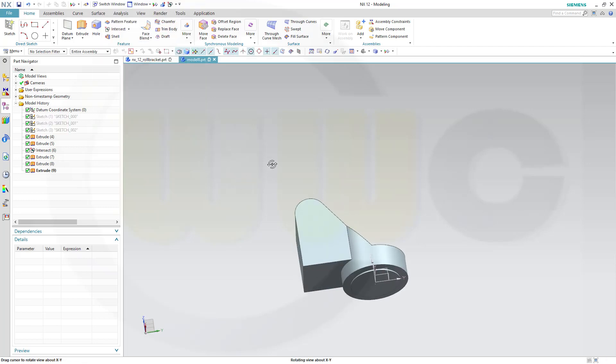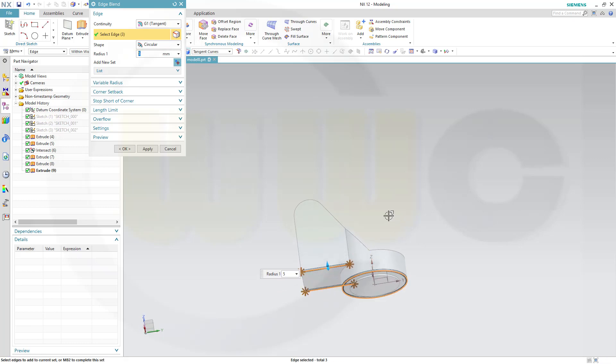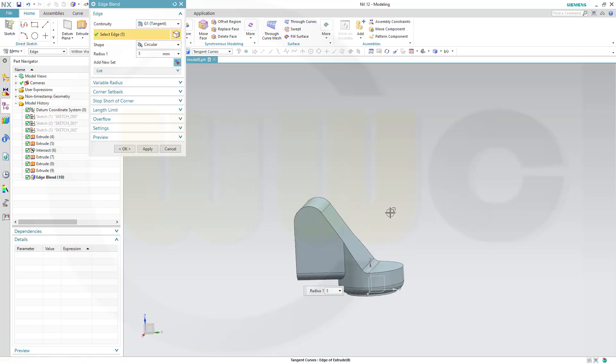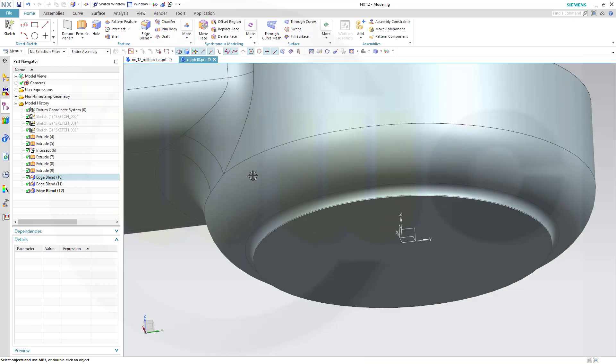And do some fillets. Go for edge blend — 5 mm on this edge, that edge, this one, and that one. Apply. 5 on this one. Apply. And 1 mm on that one.